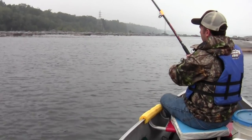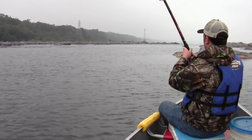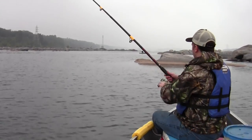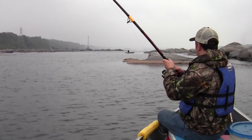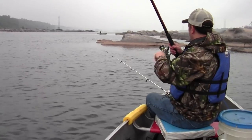I had a bullhead on here — a little bullhead cat — because I cut off the spine and cut off the tail. So if I can land this guy, it'll be the first one I ever caught on that. I've heard they work, but I've never actually caught a fish on it.